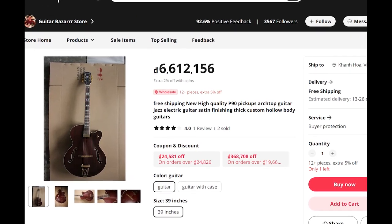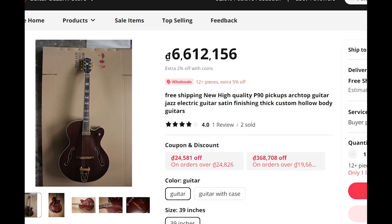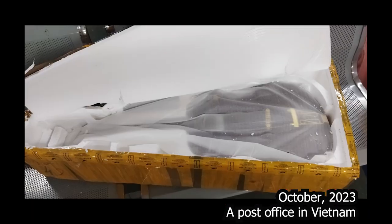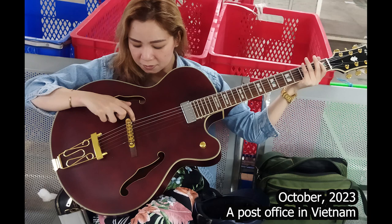Hello everyone! I ordered this hollow body from Aliexpress in July and it arrived in October only. I asked the seller to send me pictures about the body inside — I asked him four or five times, but no reaction.